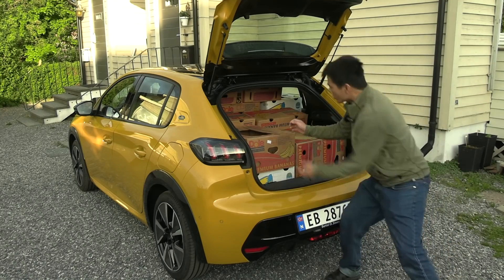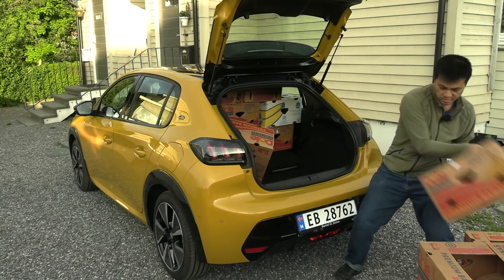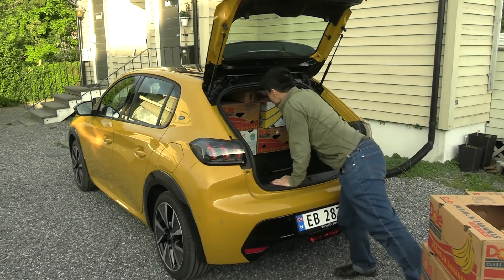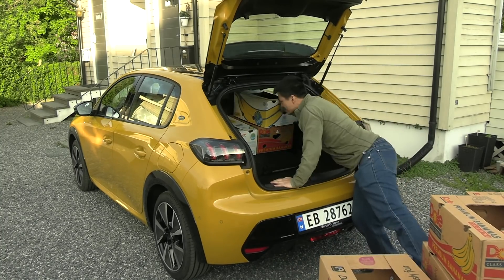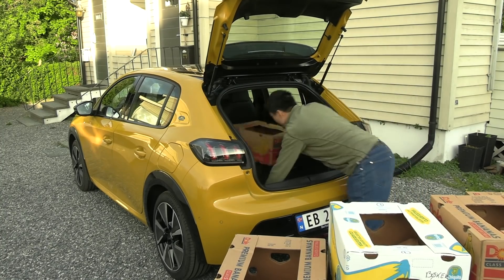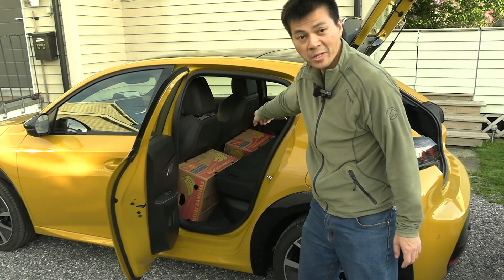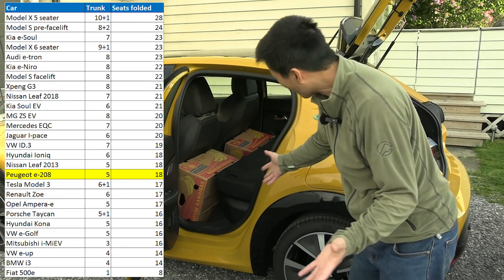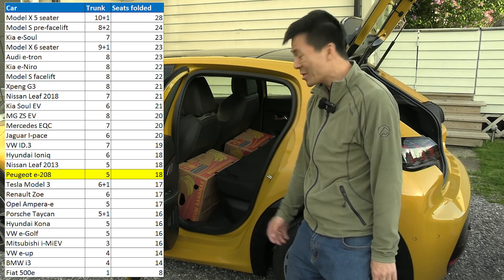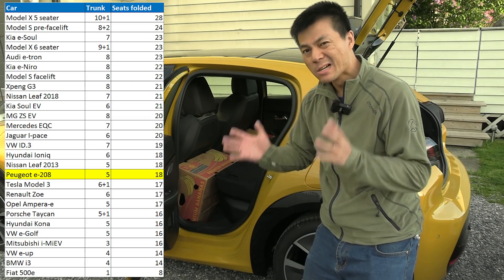One, two, three, four, five, six, seven, eight, nine, ten, eleven, twelve, thirteen, fourteen, fifteen, sixteen. So we've seen eighteen. What the heck? This thing could take eighteen boxes. That is quite impressive. Small car, but still good space.